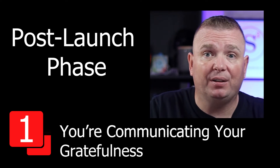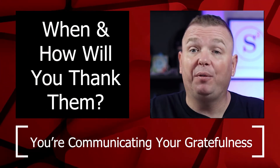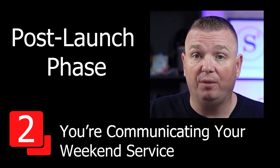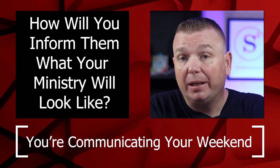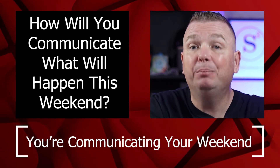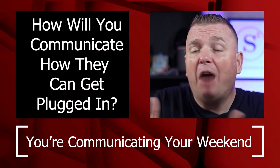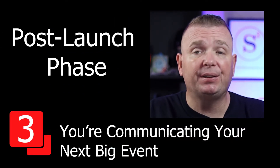You're communicating gratefulness — you're thanking them for coming to your event. But when will you thank them, and how will you thank them? You're communicating your weekend service — how will you inform them what your ministry will look like this coming weekend and what is happening that you want them to know? How are you letting them know how they can get plugged in? You're communicating your next big ministry event. I worked with a church that developed a follow-up strategy of what we were going to communicate, when we were going to communicate, and how we were going to communicate.